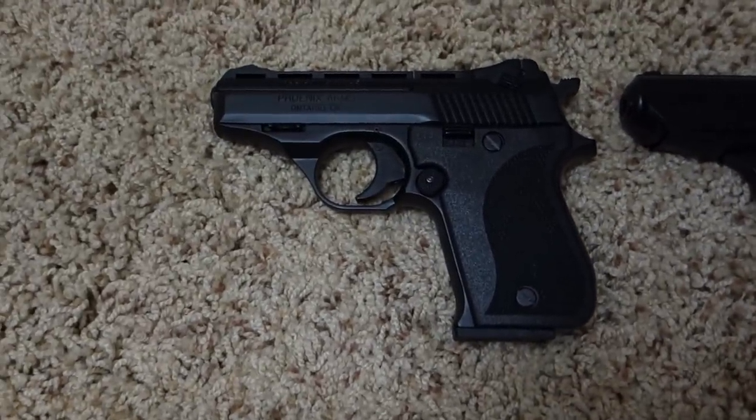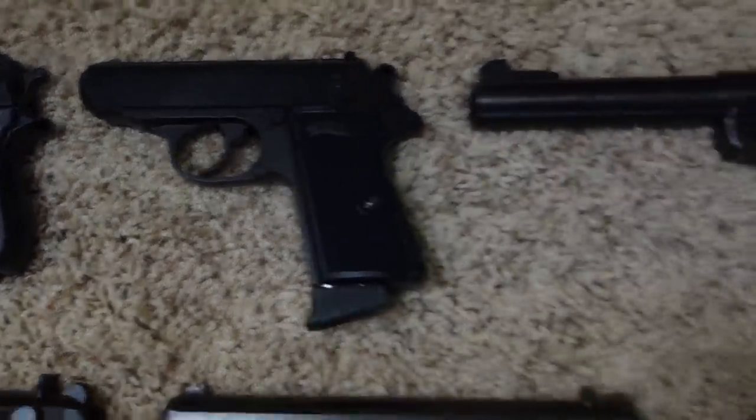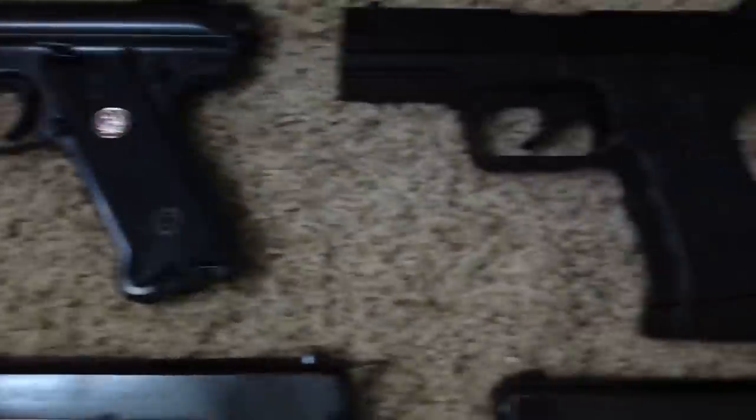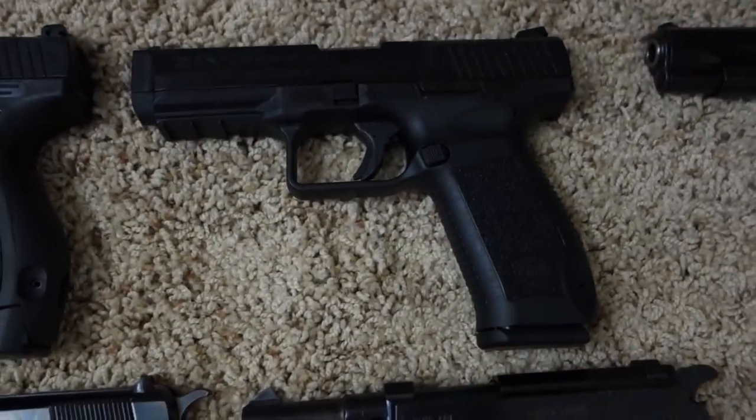First up we've got a Phoenix Arms HP 22A, Walther PPKS in .22 long rifle, Ruger Mark III, Kanik TP9, and Kanik TP9SA.